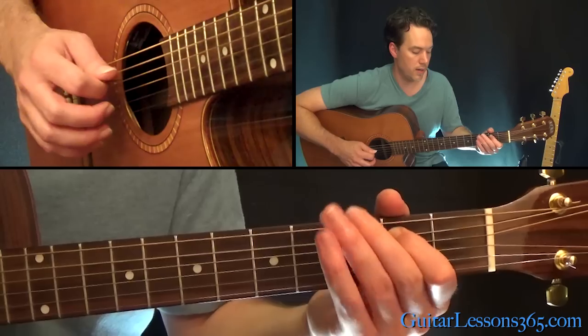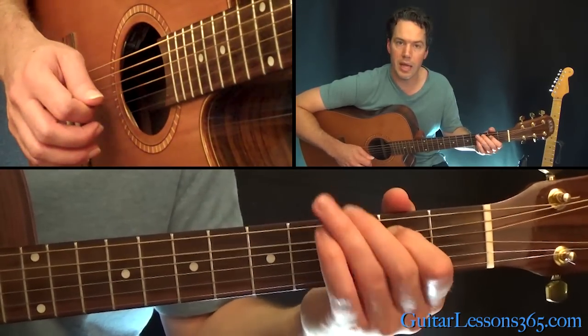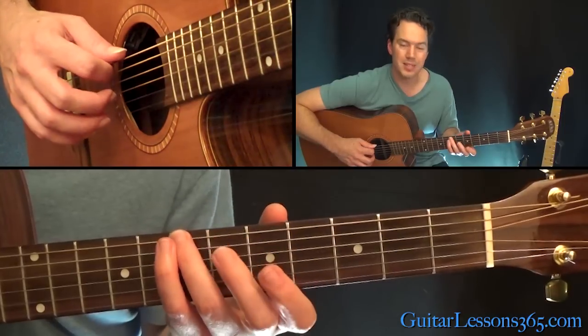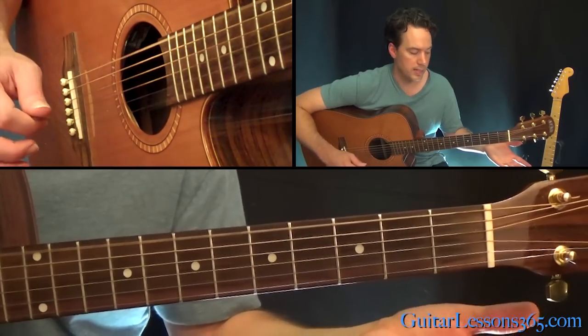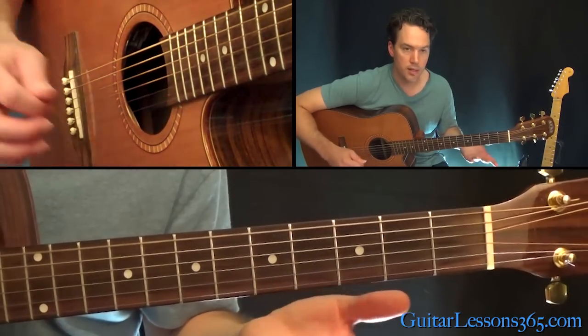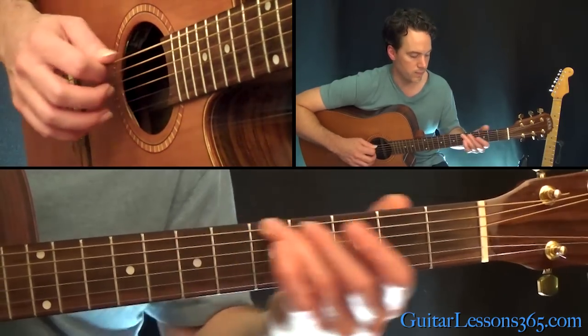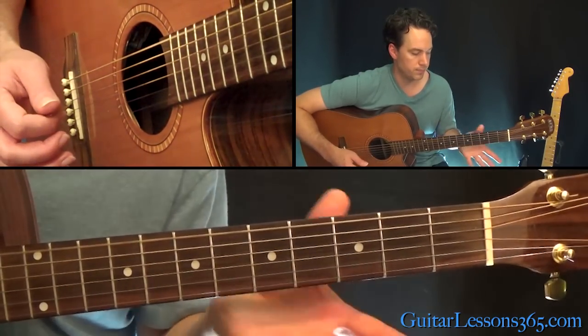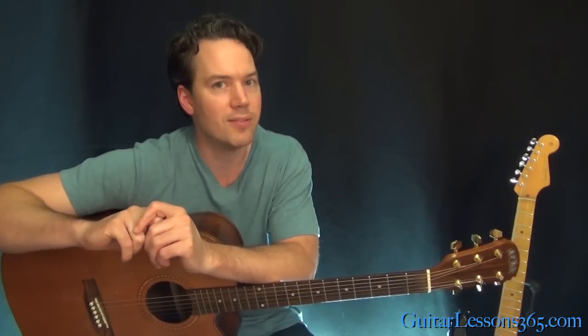Then slide from the seventh down to zero on the low E, hit that low E, and as that's ringing, hit the harmonic over the fifth fret on the high E string. It's a pretty fun little solo with some chords and single notes in it — a fun sound to play. I hope you guys enjoyed it. I'll see you again soon for GuitarLessons365.com.